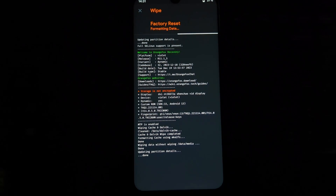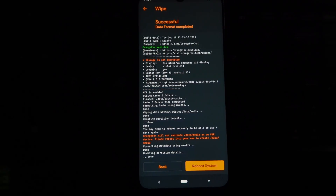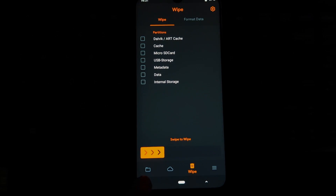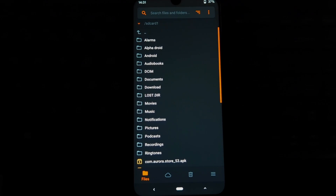Boot into custom recovery, wipe cache, Dalvik, and data — don't touch anything else. After that, go to Wipe and then Format Data, then type 'yes' to format the data.